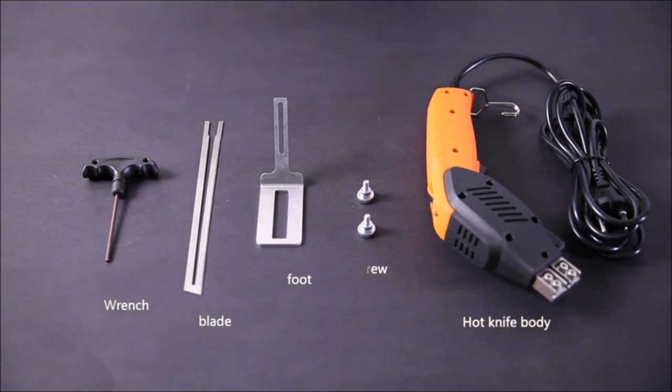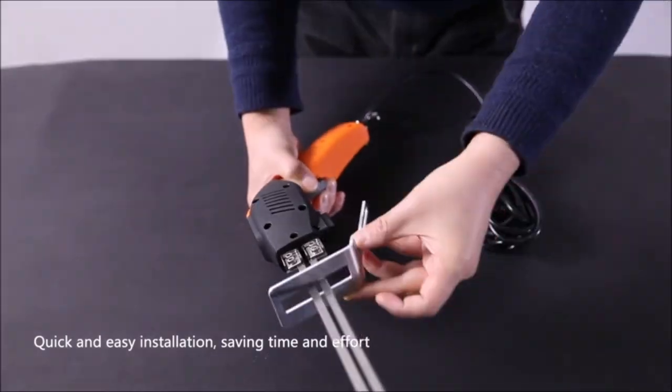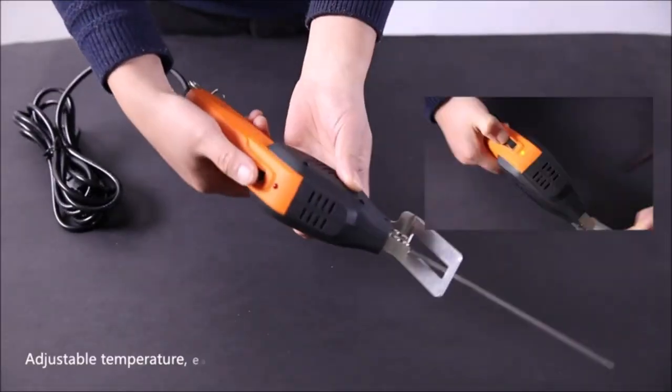110-volt, 200-watt air-cooled hot knife styrofoam cutter designed for continuous, non-stop cutting of extruded polystyrene and expanded polystyrene.